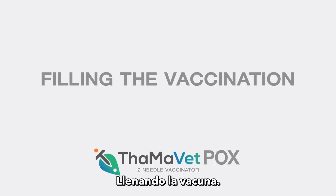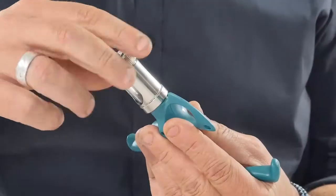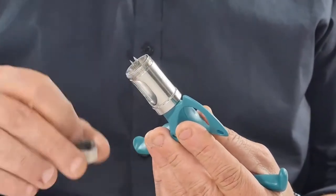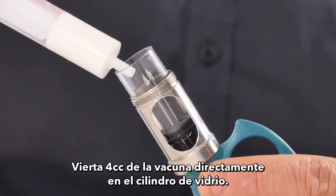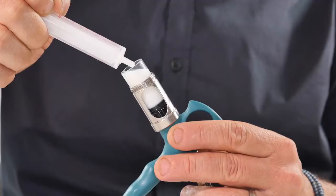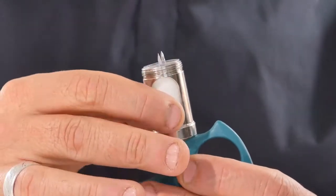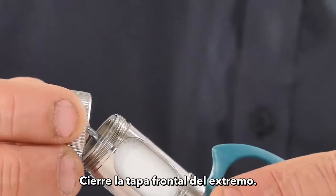Filling the Vaccination: Open the End Front Cap. Pour 5cc of the Vaccine directly into the Glass Barrel. Close the End Front Cap.